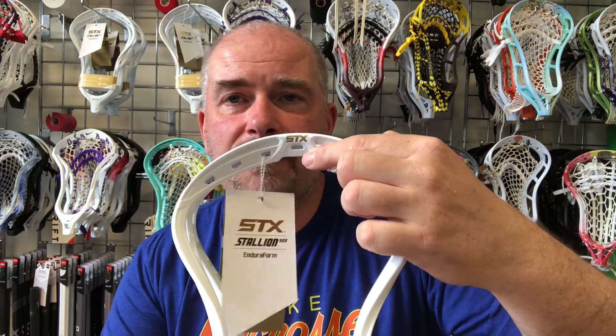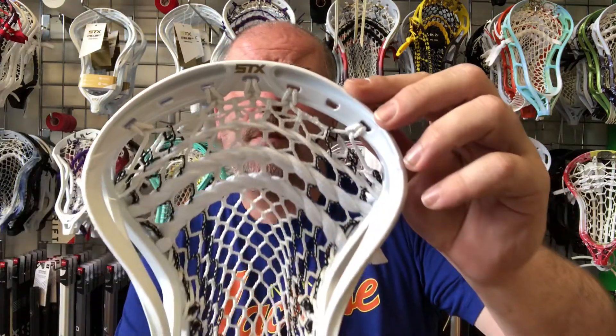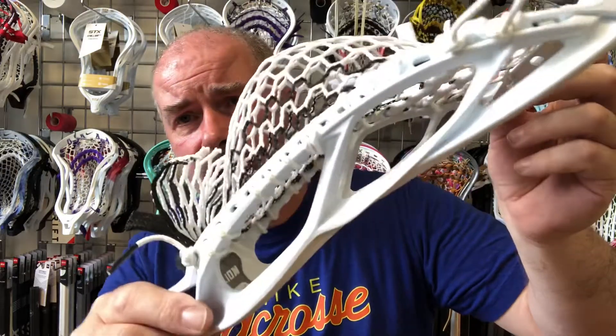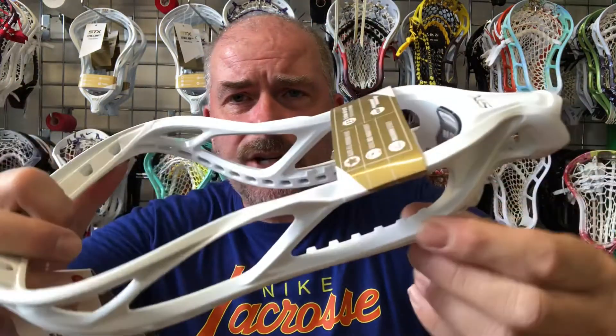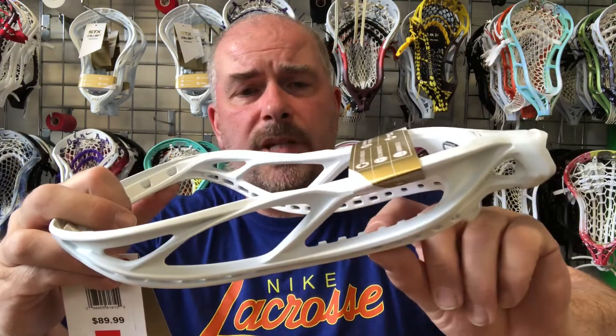Some people aren't a fan of the center stringing hole, but that's entirely up to you — it just gives you the option of different kinds of pockets. I've got one here strung up and I've used the top hole for this one. You'll also notice I've strung around the plastic — STX has these little notches which helps you string to the inside.